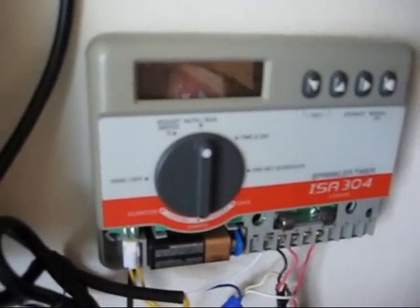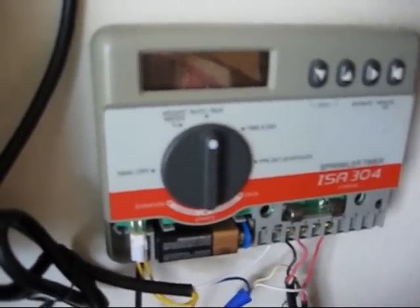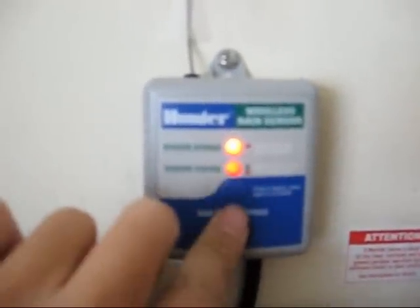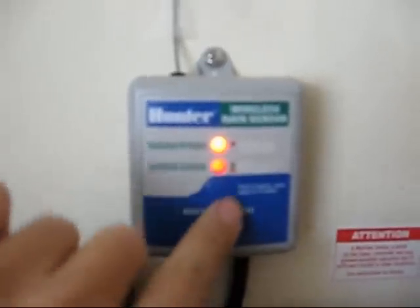That sends a signal over to this receiver right here, which is linked to my Rainbird ISA 304 sprinkler timer. Right now because it's raining, that light is red. When the sensor is dry, that light should be green. You can still bypass it, and when you bypass the sensor by pressing this button, that light on top comes on. Press it again to activate the sensor again.